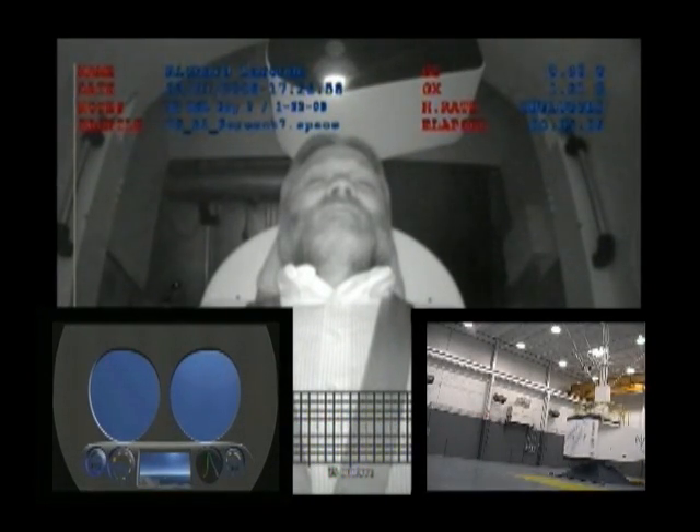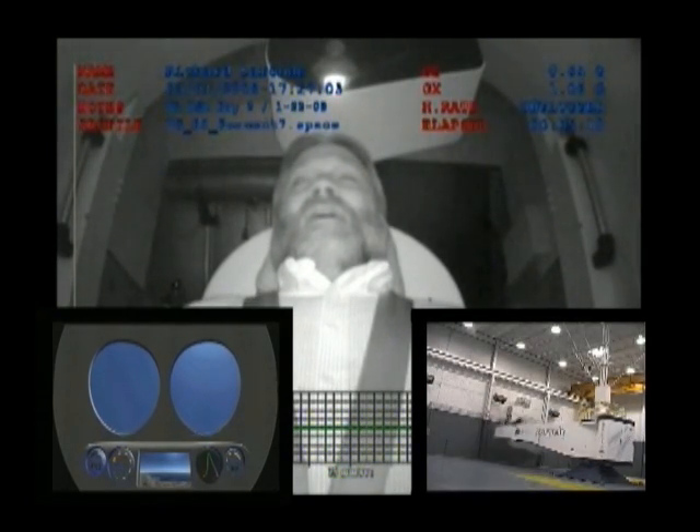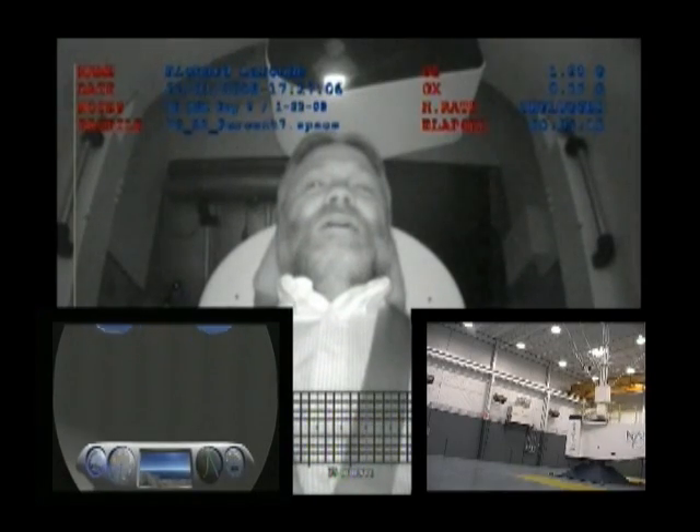Returning to level flight. Welcome home, astronauts. All right. Well done, Richard. Thank you. Okay, we're going to be slowing you down here shortly.